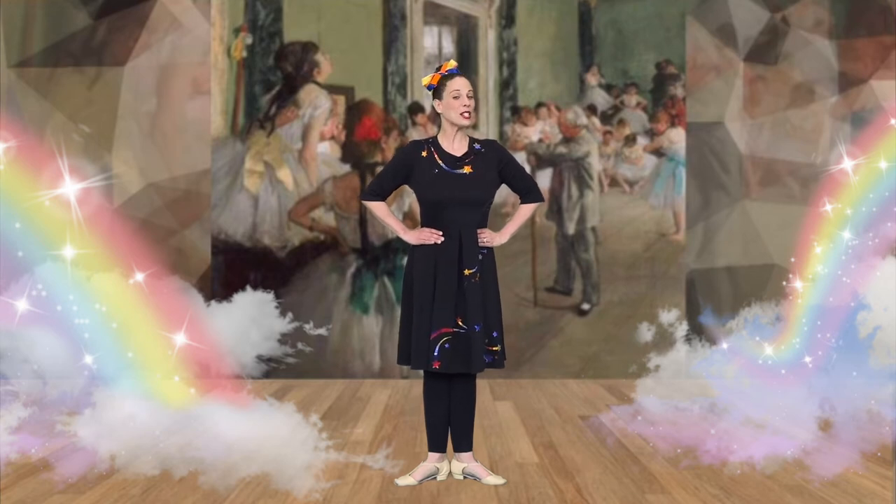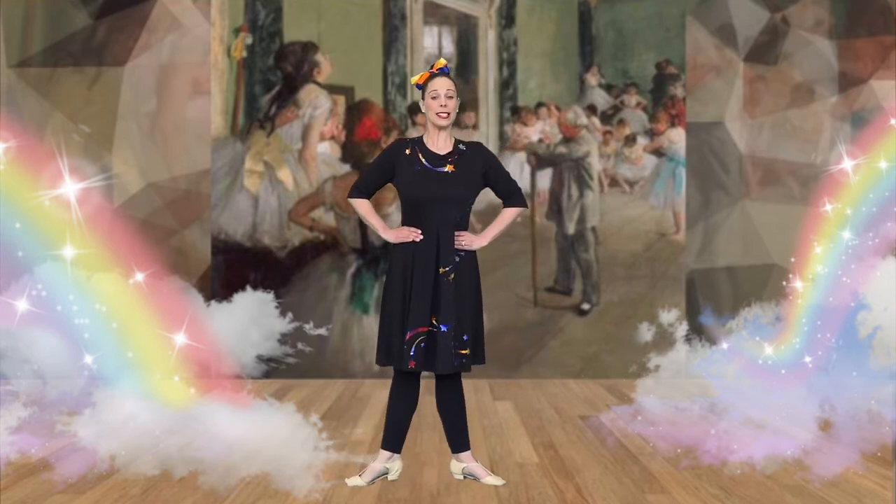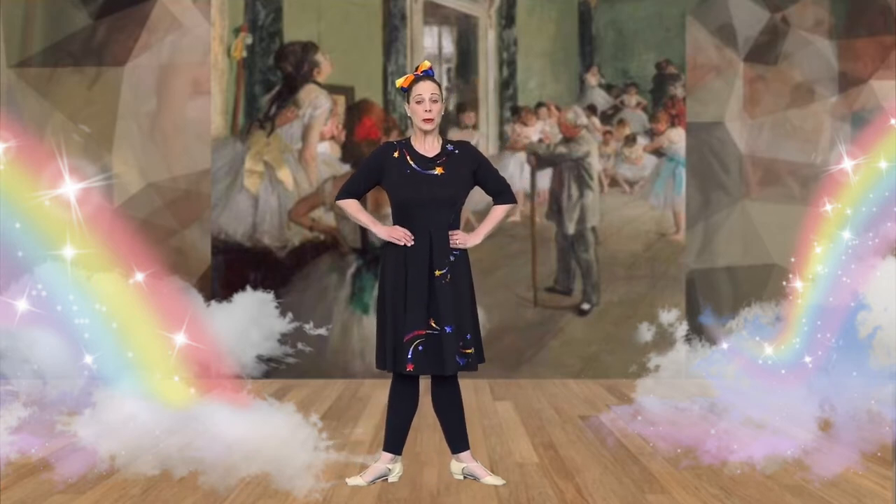The next one we're going to do is second position. Can you stretch your leg to the side and put it down beside you? Second position is just a little bit bigger than first.